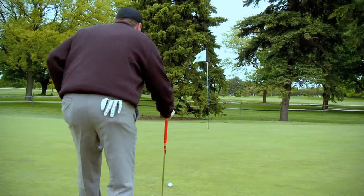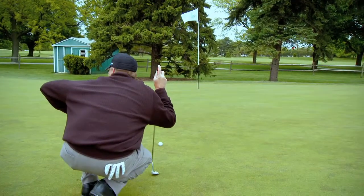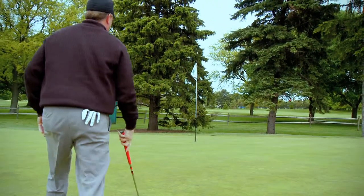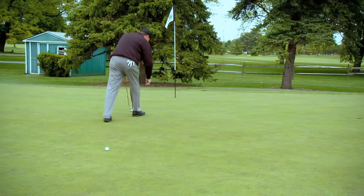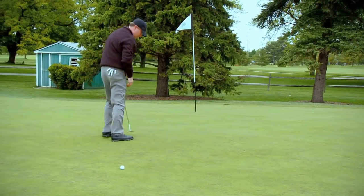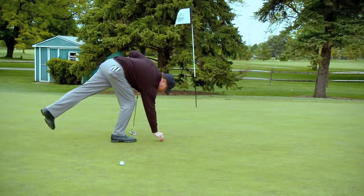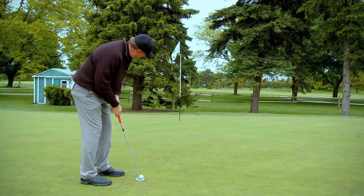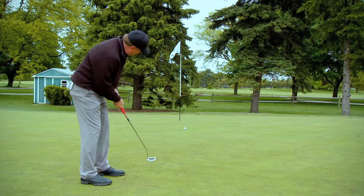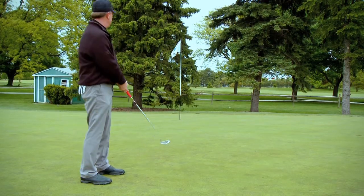First thing I tell most of my students is to pay attention to the green and what is around the green. Second, look at the putting surface and how long the grass is and how wet or dry it might feel. Thirdly, look at what is between the hole and the ball. The more you know about the greens helps you determine proper speed of the putt. Speed is the number one thing when it comes to lag or long putting. Once you get an idea of the speed, then look at the break of the putt.